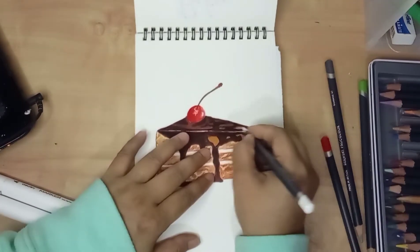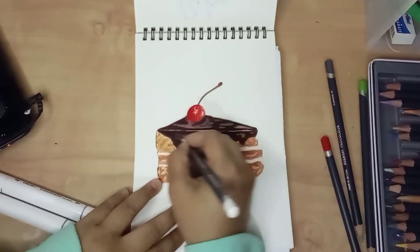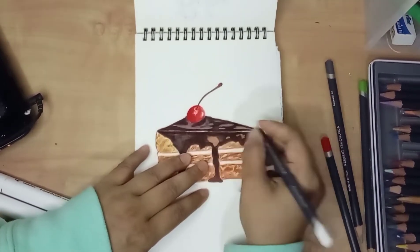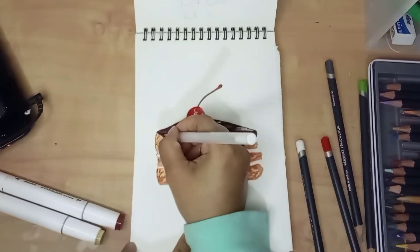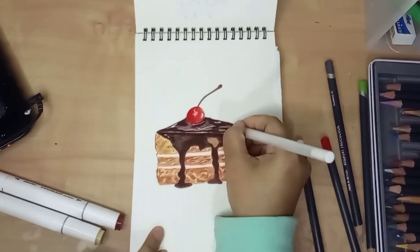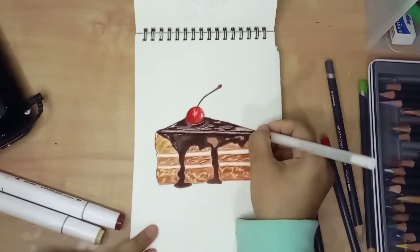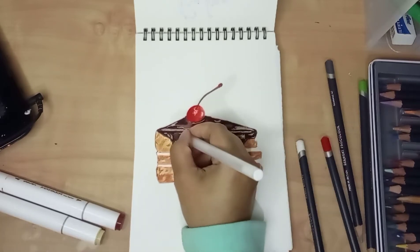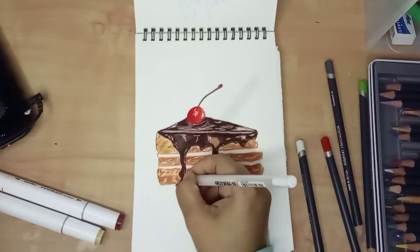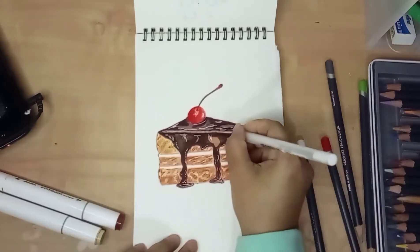Next I made some lighter colors using a white colored pencil. Colored pencil can be used nicely on top of alcohol-based markers. You don't need to worry that the color from your pencil won't be able to penetrate the marker color layer, because colored pencil blends nicely with alcohol-based marker.